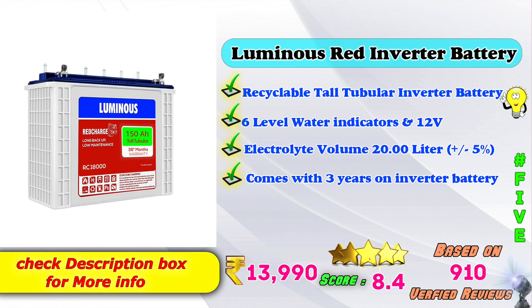5th place: Luminous Red inverter battery. Recyclable tall tubular inverter battery. 6-level water indicator, 12V. Electrolyte volume: 20L plus or minus 0.5%. Comes with 3 years inverter battery warranty. Amazon price: 13,990 Rs. 8.4 score rating based on 910 verified reviews.